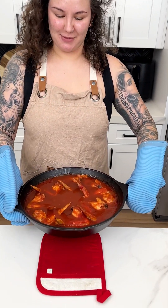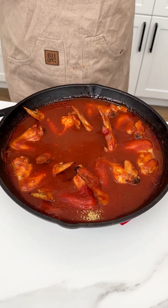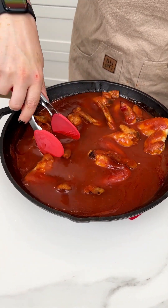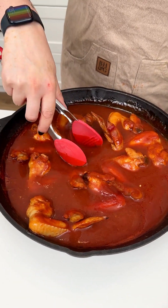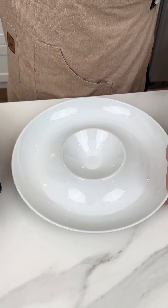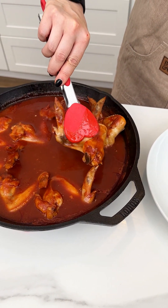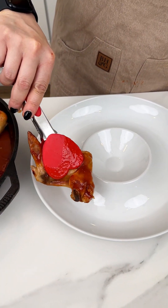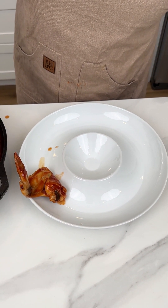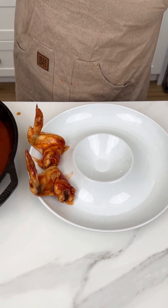Our sweet and spicy Coca-Cola wings are ready! I just pulled them out of the oven — they look super delicious, super saucy, and they smell amazing. I'm grabbing our game day platter and starting to transfer the wings over. They're super hot, but they smell so good. We made sure our internal temperature reached 165°F for the chicken.